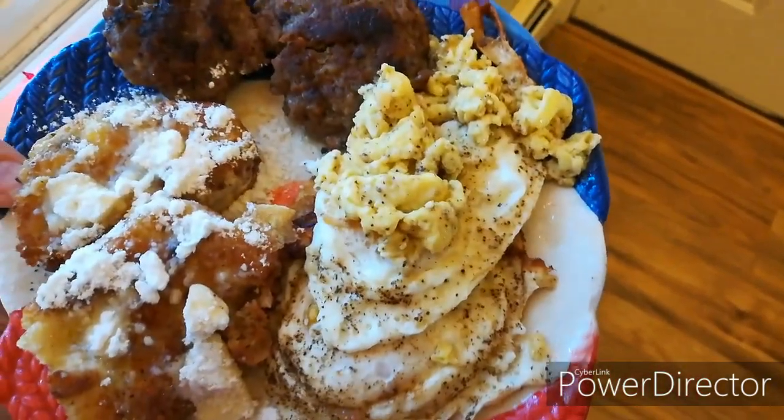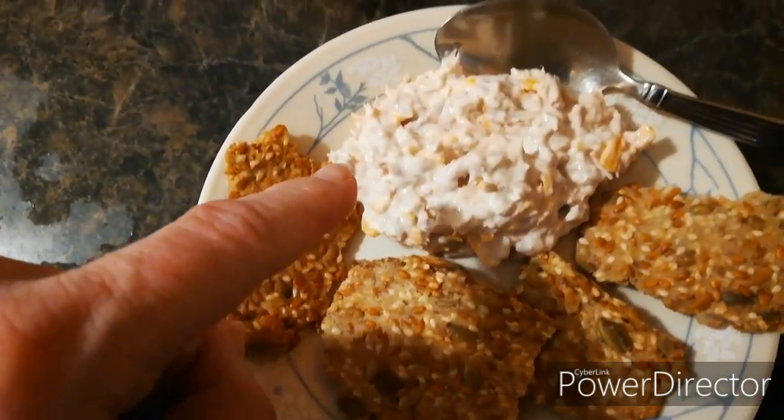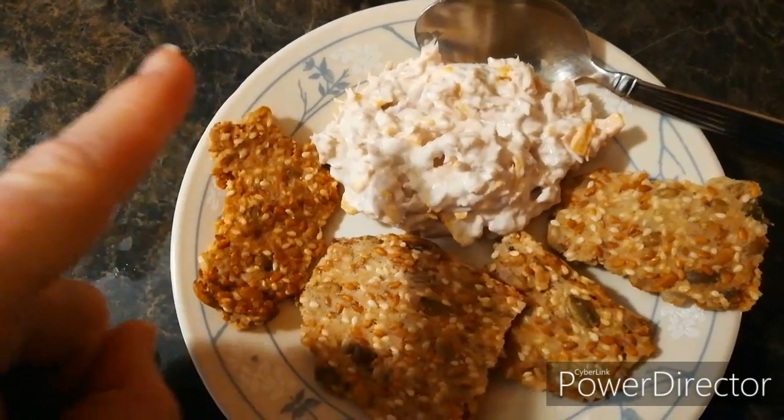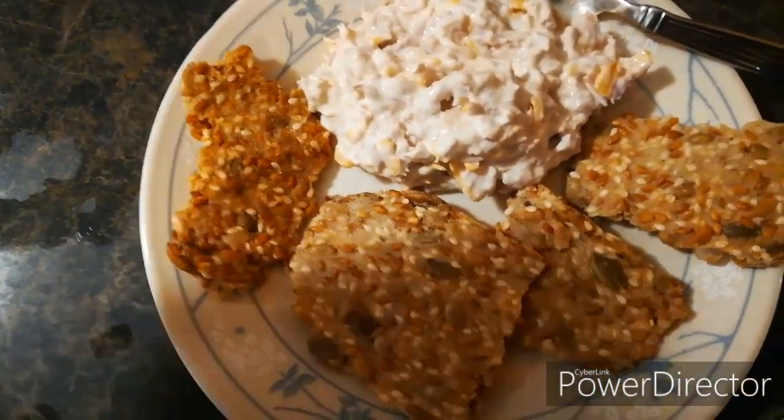I also got two saffo eggs and the rest of the egg mixture, and then two sausages. I have some tuna with mayonnaise and shredded cheddar cheese, and then a few of my seed crackers.